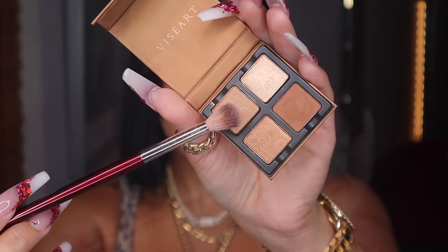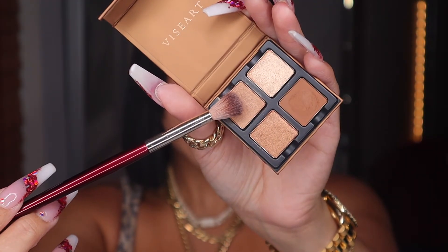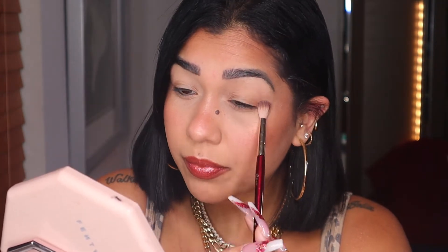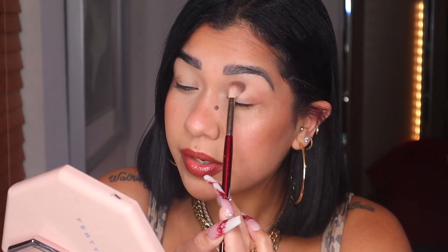Let's see that with the BK Beauty 201 brush — we're gonna dig into this first shade right here. No fallout, guys. Whatever I have left on my brush I'm gonna bring into my crease.